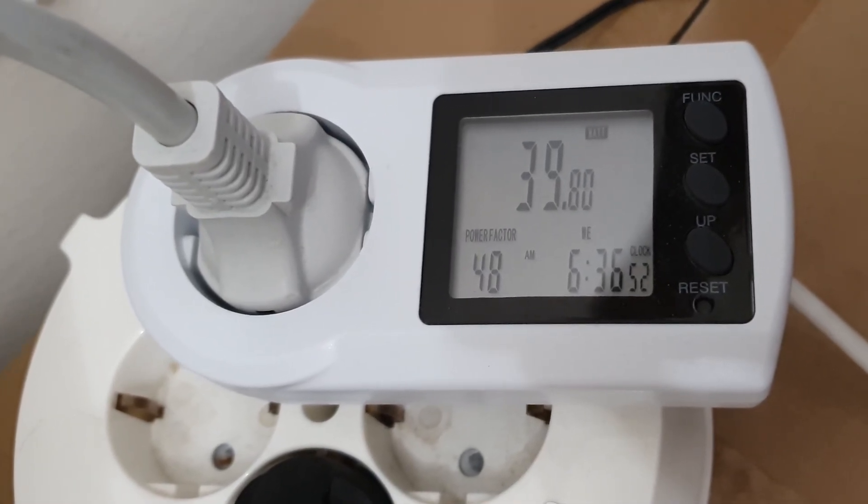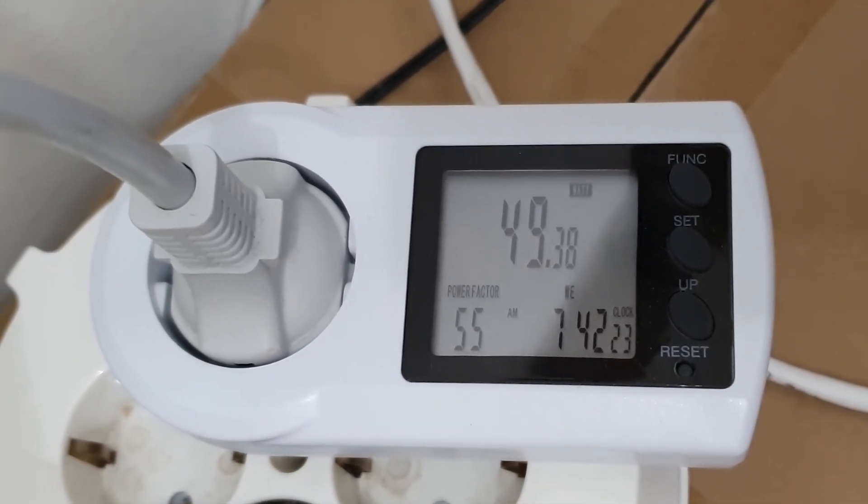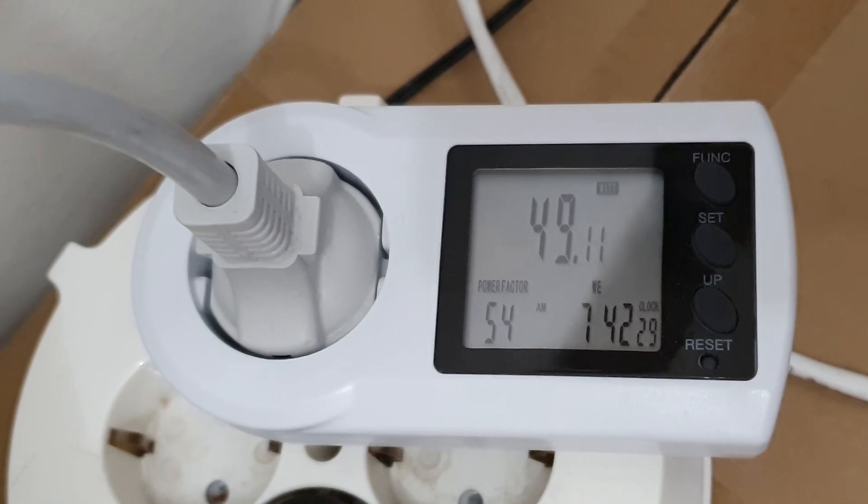With a NAS build that is supposed to be always on, it is very important to check power consumption, and the Gigabyte B550i shines here too. During idling without any GPU installed, the entire system consumed about 38–40 watts from the wall. Adding an AMD RX 6400 brings it to roughly 48–50 watts during idling. For comparison, Level 1 Tech recently tested a Chinese no-name NAS motherboard with a Ryzen chip on board and reported about 65–70 watts idle, calling it a decent result. So compared to that Chinese option, the Gigabyte B550i is 30–40 percent more efficient.